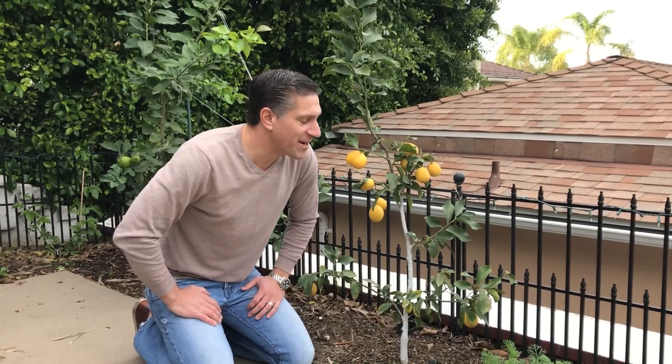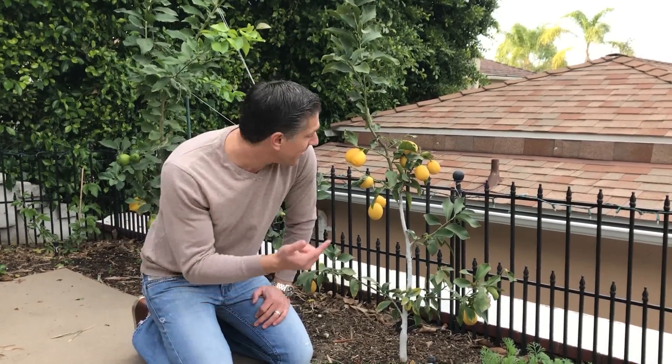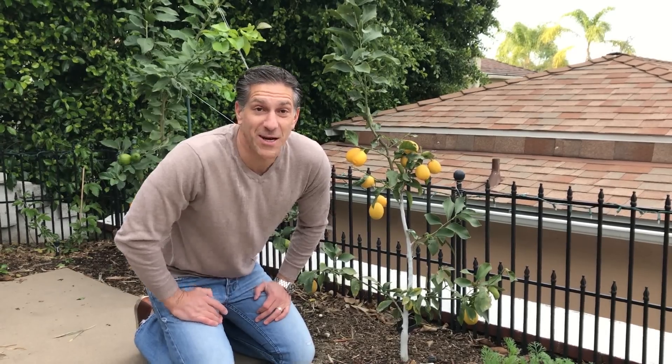I'm working here on my Eureka lemon tree in the garden. It's only a year old — I installed it less than 12 months ago. Looks pretty good, right? Wrong. Half the fruit on this tree have split.